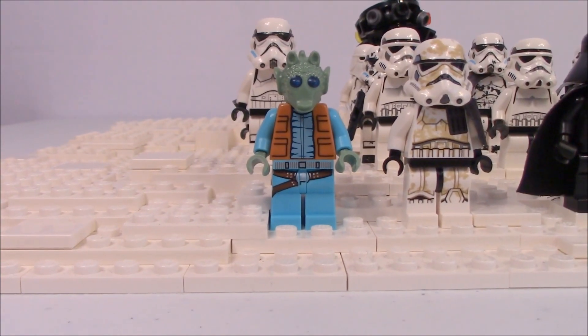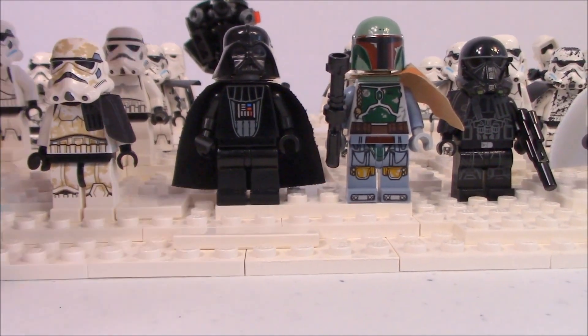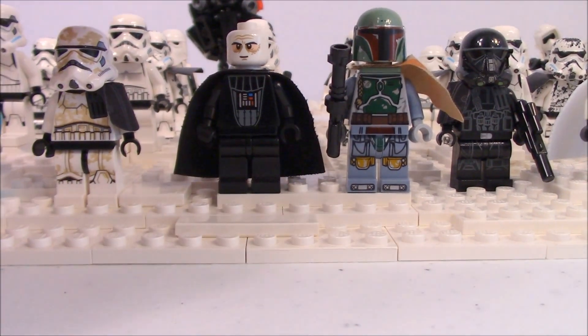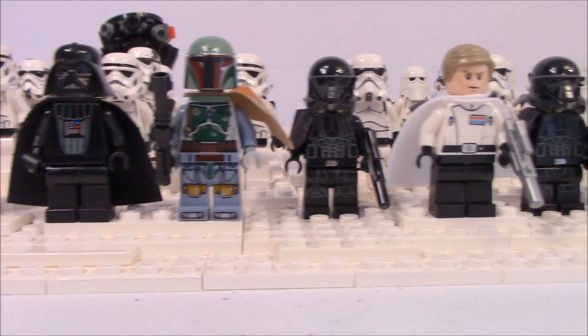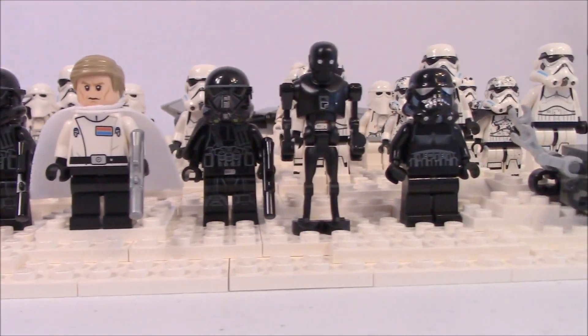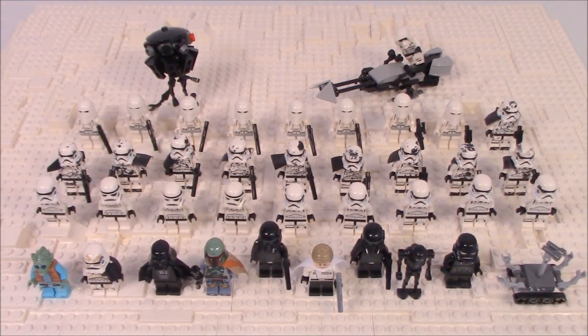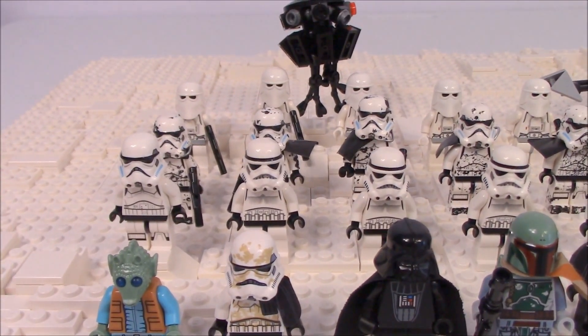Starting right off, we've got Greedo, a sand trooper, and a Darth Vader — the old style but with the new head I got from BrickLink. Next to him we have Boba Fett, which looks pretty cool. Then we have Director Krennic, some death troopers near him, K2, a shadow trooper, and one of these droids — which I always forget the name of every time I show it.